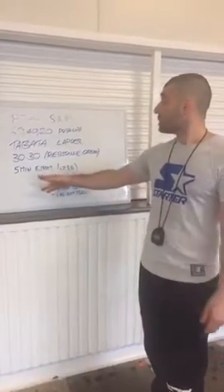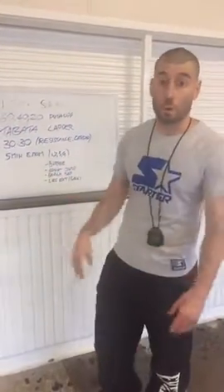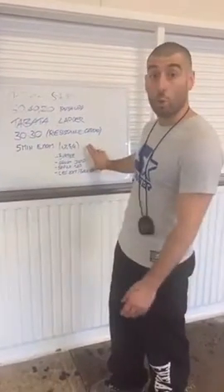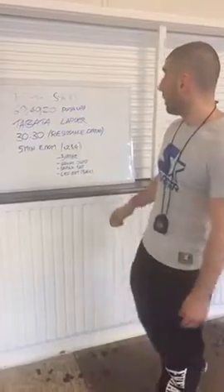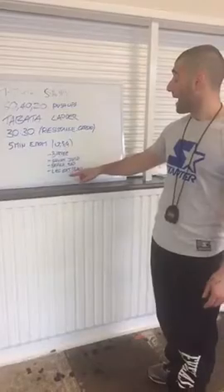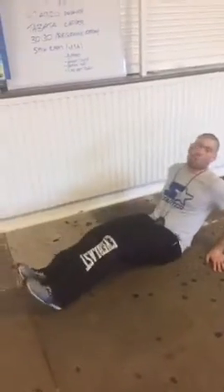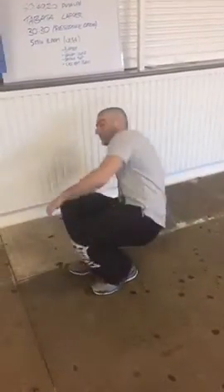If you don't know what it is, it stands for every minute on the minute. There's a million different ways you can do this, but I find this a quite effective five-minute drill. I just pick four exercises: a burpee, a squat jump, a shoulder tap, and a leg extension where you're lying on your back — call it whatever you want, V-sit, some variation of that.